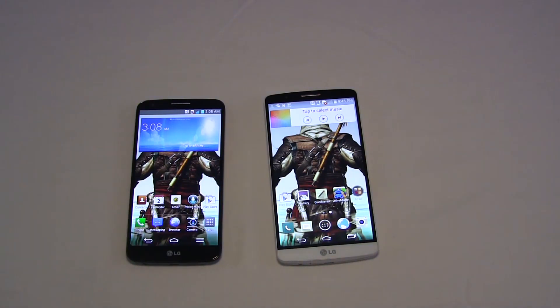Both of these are running Android 4.42. Both of these devices are roughly the same thickness, however you can tell right off the bat that on the right the G3 is a lot bigger. The G2 has a 5.2 inch screen, whereas the G3 stays solidly in the phablet space with a 5.5 inch display.